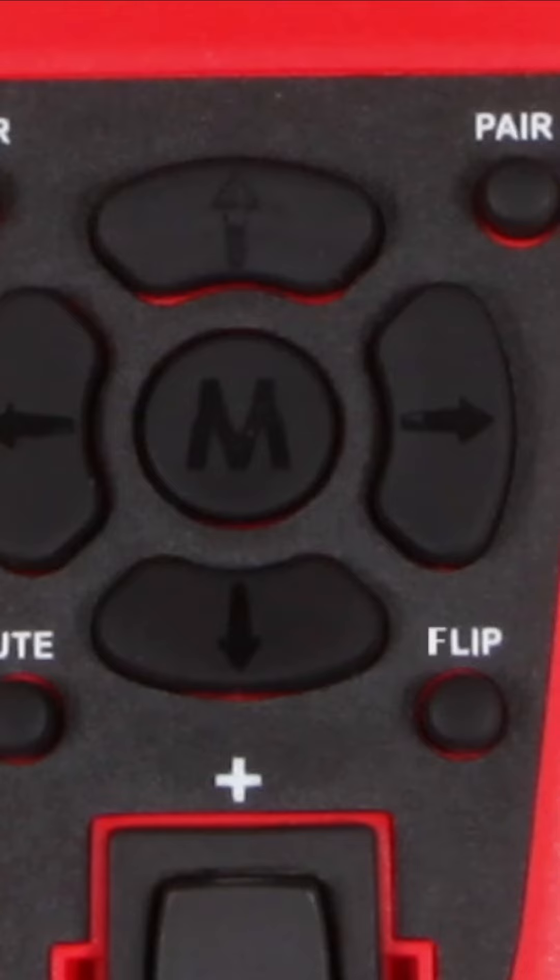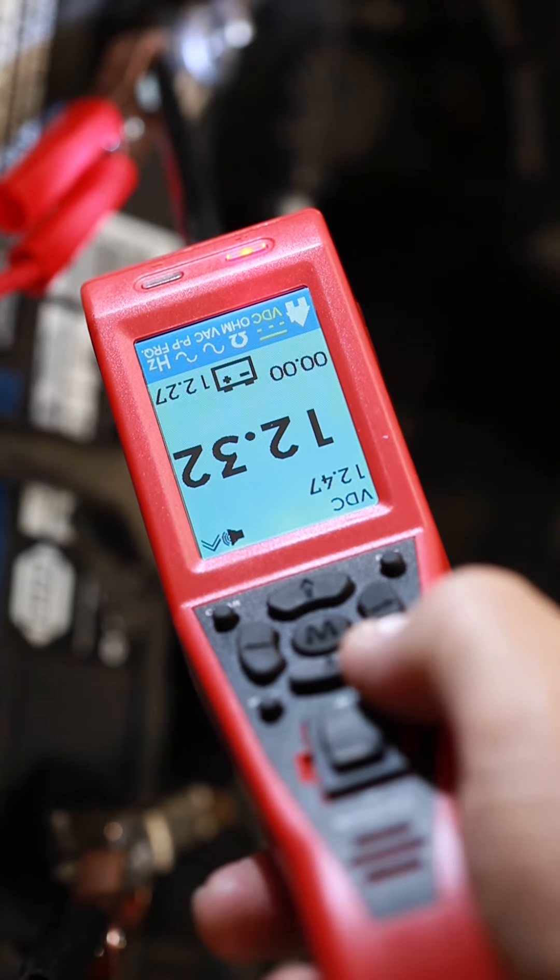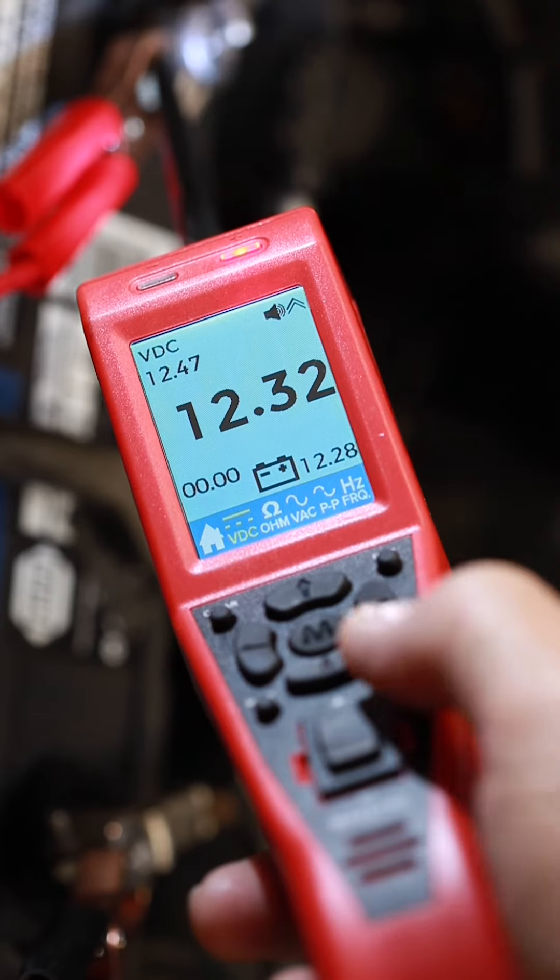The Maestro features a new keypad design. Directional buttons are now used to navigate through the tool's functions, and a flip screen button has been added to rotate the display 180 degrees for easy viewing when the tool is inverted.